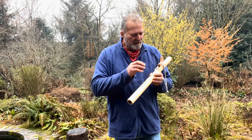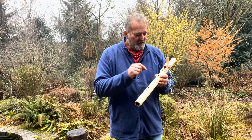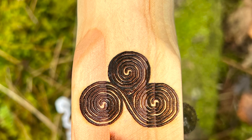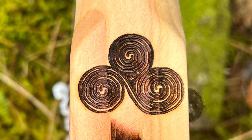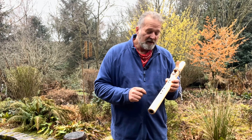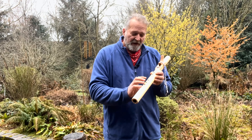I've burnt some design into the front of this flute, as I do with most of my flutes. This is a triple spiral triskel slash labyrinth, which is a rather unique design I came across online and really loved the energy of. It's a five-hole flute.